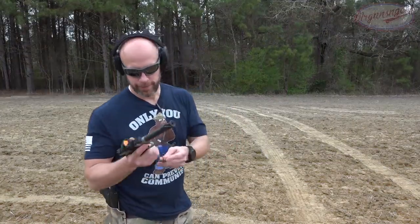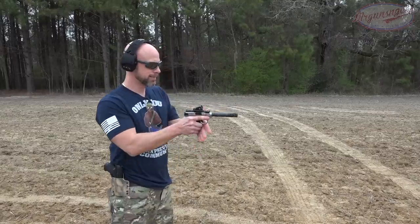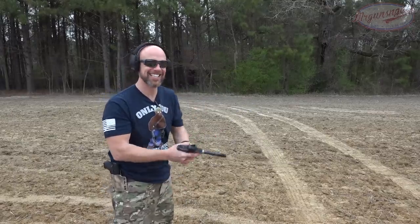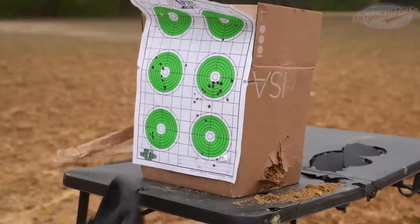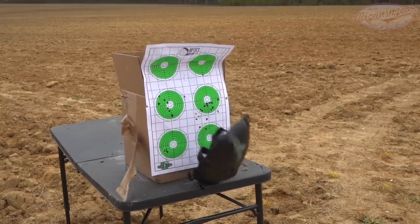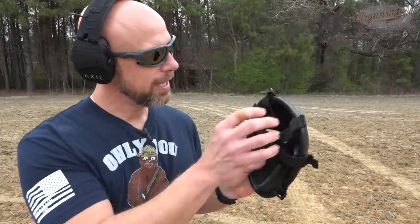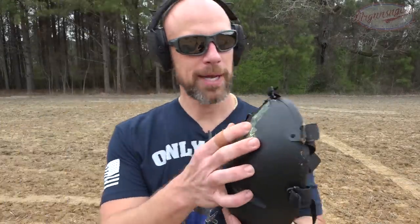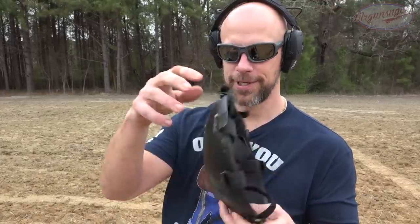First up we have some 40-grain Federal .22 coming out of the Performance Center Smith and Wesson. As you guys saw, we punched it right in the forehead and it actually deformed it a little bit. The bullet did go into it — it didn't bounce off, which I kind of expected might happen with the .22 — but it did not go through. We're going to keep going and step it up in power.